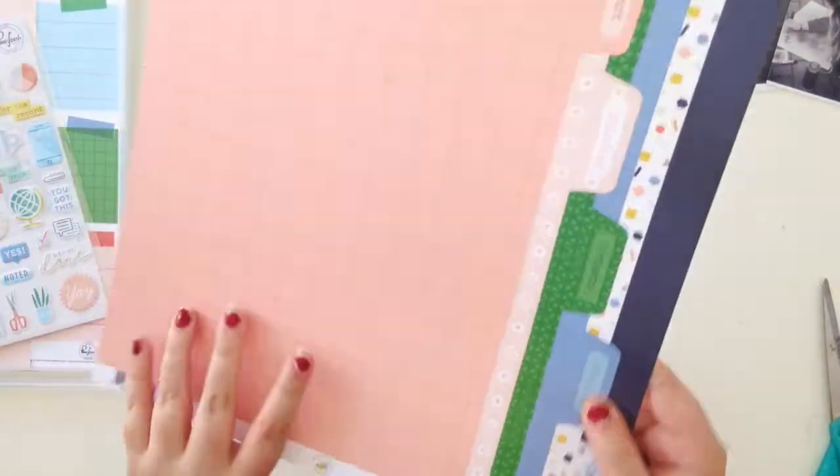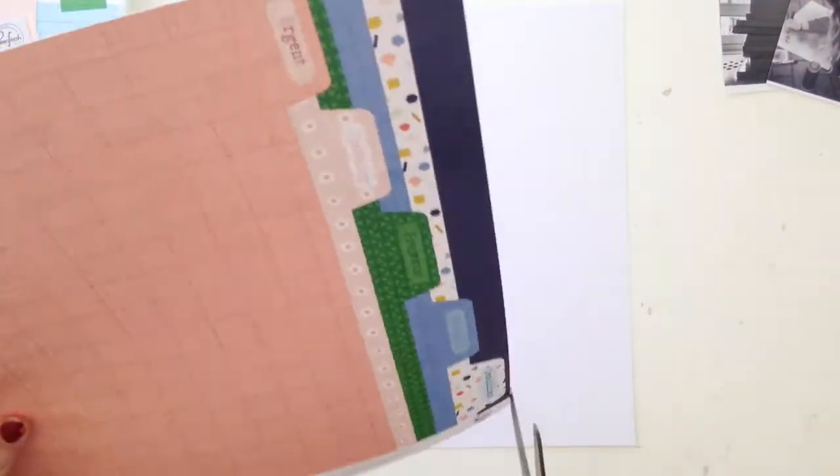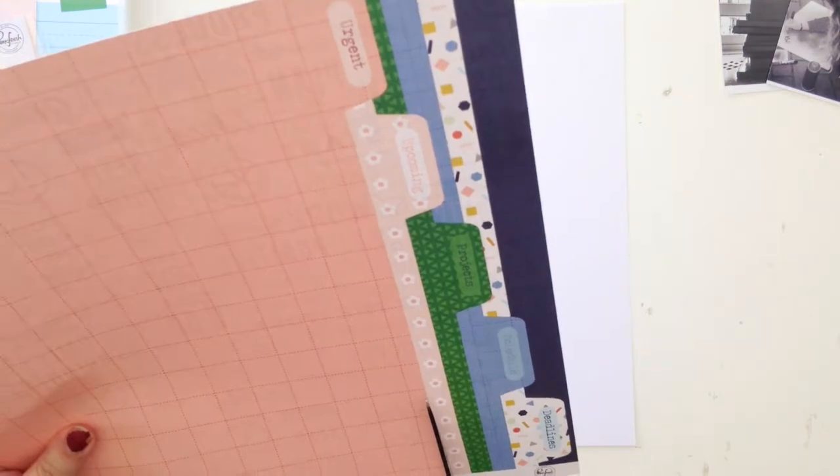Hi everyone, it's Elsie here and I have another Paintbrush Studio layout for you today and I'm using the Office Hours collection.